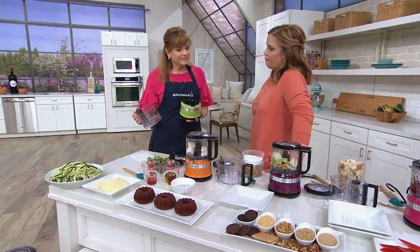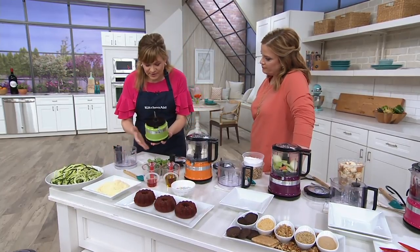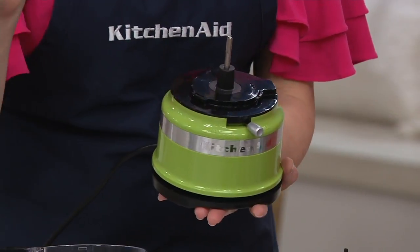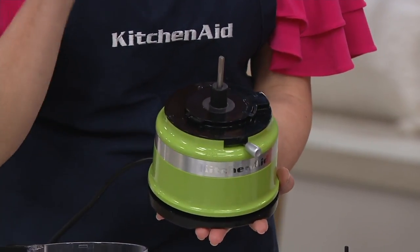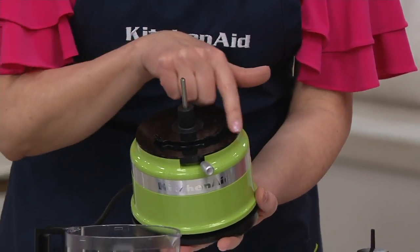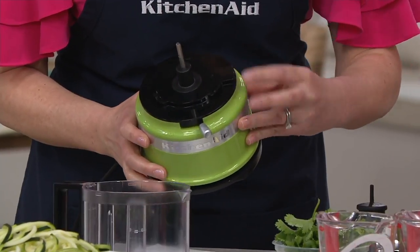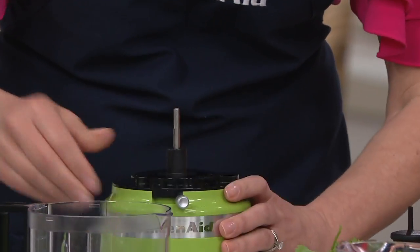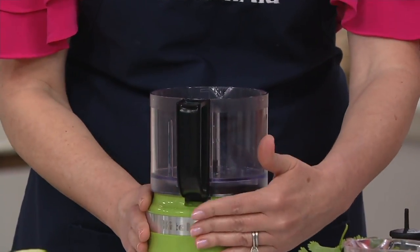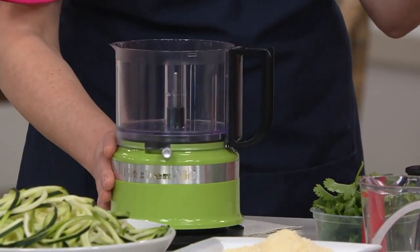When you get it at home, what do we do first? Let me just take you through a little tour — it's so super simple. This is the base, and the whole unit weighs just a little around two pounds. It's so small and compact, so whether you leave it out on your countertop or pack it away in a cabinet, it's so easy. When you get it at home, you're going to see there's a little icon here that shows you how to lock on the bowl. I take the handle, place that toward the front here over the speed lever, and pull that to the right — righty-tighty.